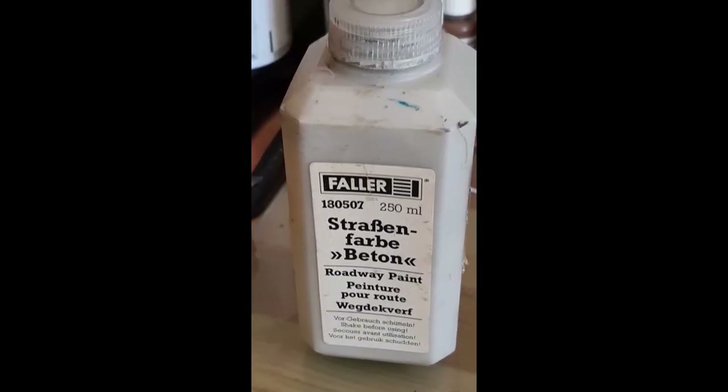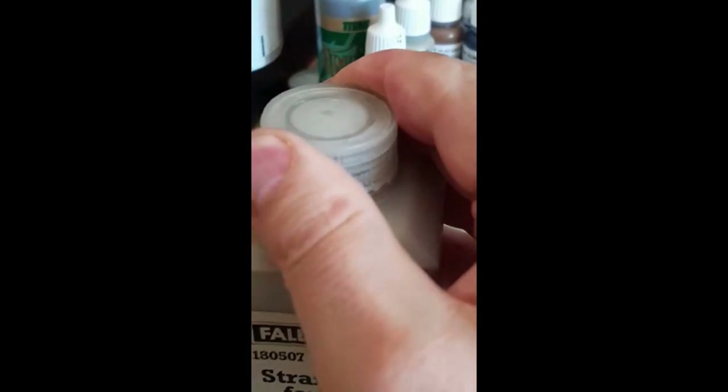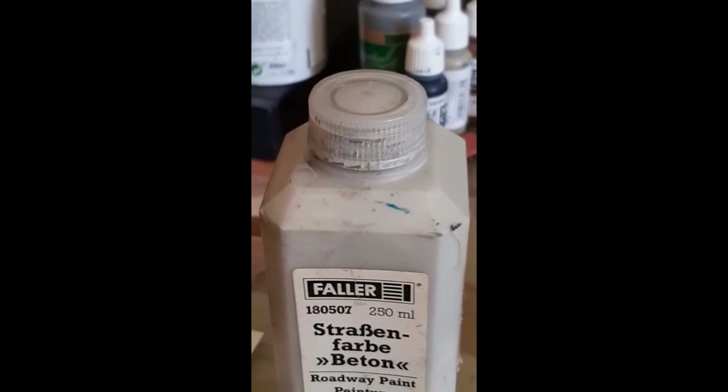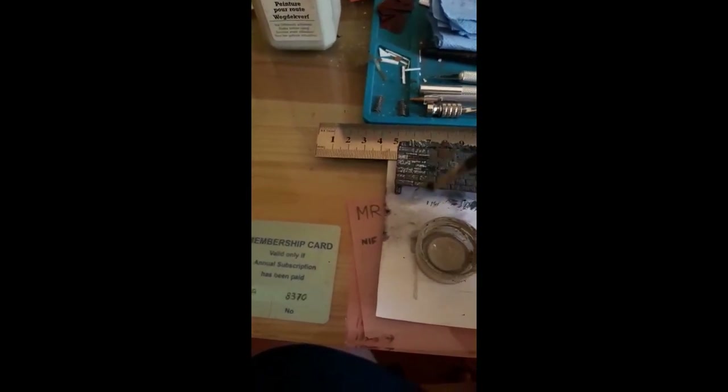After the black wash, this is the effect we got. I am now going to dry brush the entire wall to bring out the highlights with very light gray. In this case I'm using Faller Strassen, but you can use any light concrete color. I just like this paint because it's very easy to use, easy to clean up, and it dries very fast. In case you don't know, dry brushing is just taking a bit of paint, wiping most of it off, and then brushing from top to bottom, bringing out the highlights.